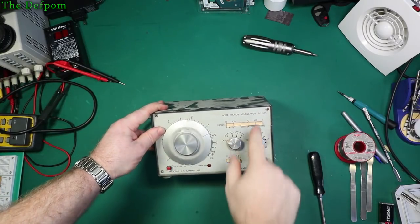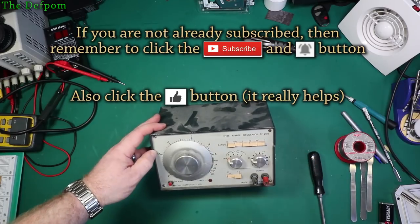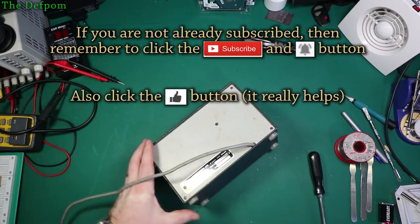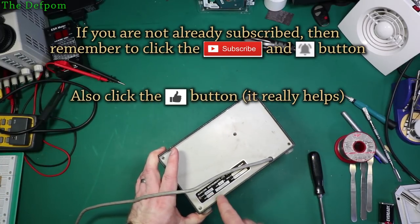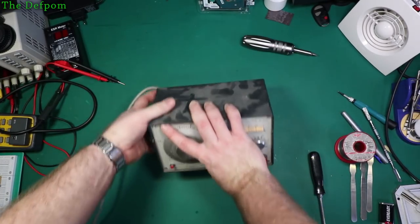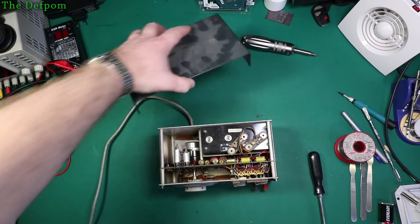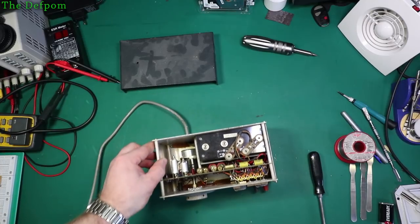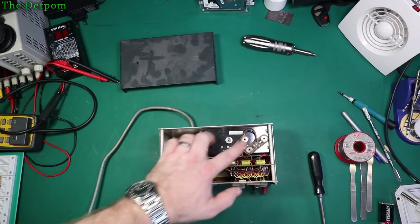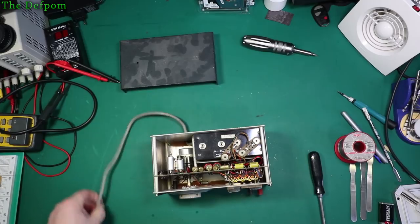Right here we have a Marconi TF2103 wide range signal generator - it goes up to a megahertz. This is a pretty old piece of gear. I've already opened the top cover up. It says 18 volts DC because it's got an option in there. There are two versions: you could have either battery powered or mains powered. So it's got this system where you could have battery packs or a mains transformer system, which is what this has got.